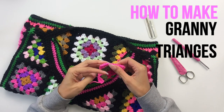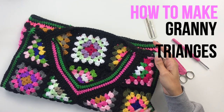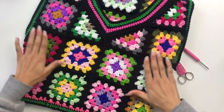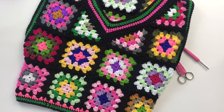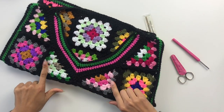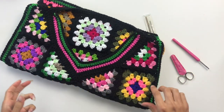Now these have lots of uses and I actually have used them in one of my designs. This is called Invested and it is a vest — or a tank top — made of granny squares, and I used the half granny square triangles to create the neckline.